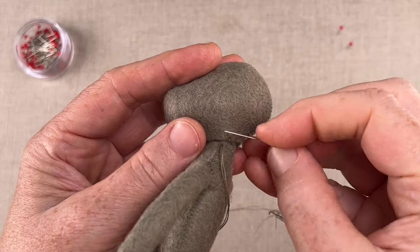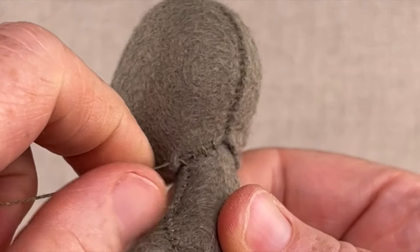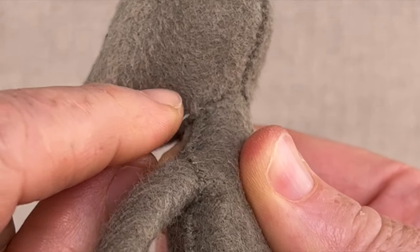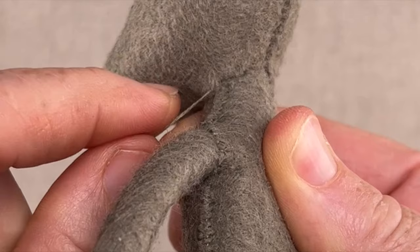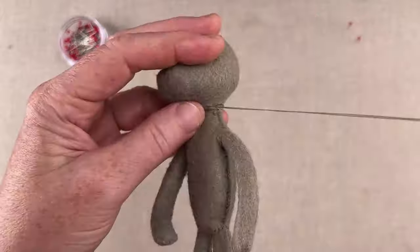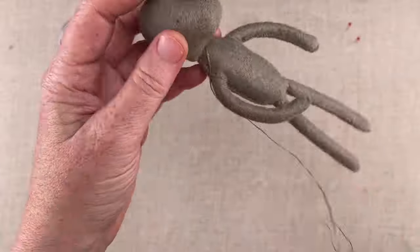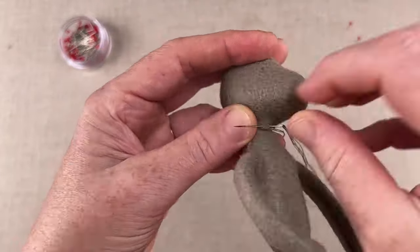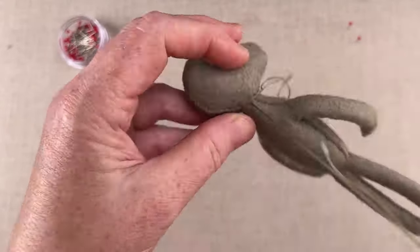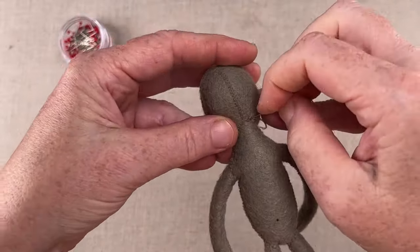Stitch about one quarter of the way, then pull the floss taut. When you pull the floss, the stitch draws in and disappears as it tucks under the head's felt edge. Continue the blind stitch all the way around the neck, periodically pulling and tightening the thread as you go. Continue stitching around until you've made two passes for good measure, just to be sure Otter has a securely attached head on his shoulders. Then knot off and hide your knot.